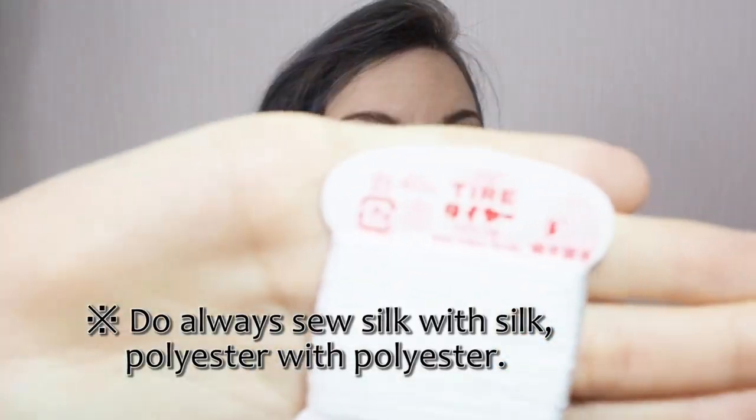And because it's real silk, you need 100% silk yarn. It's not a must, but it's better when you sew with it.